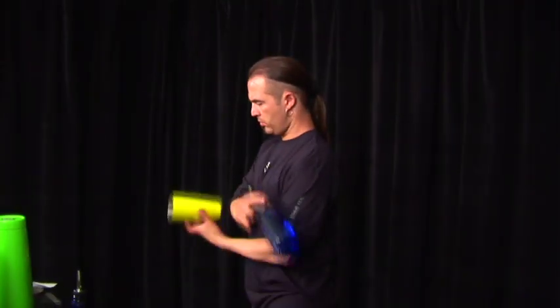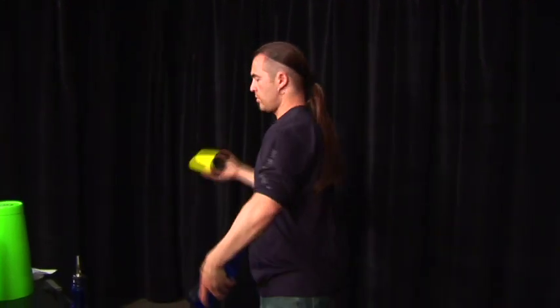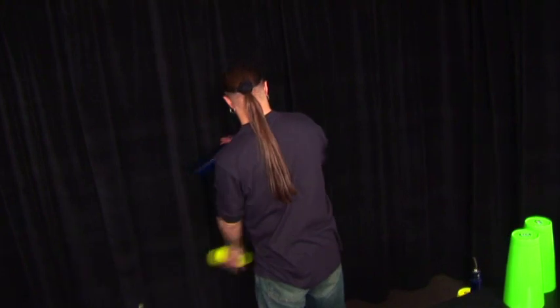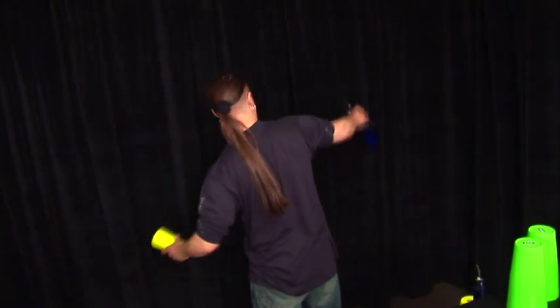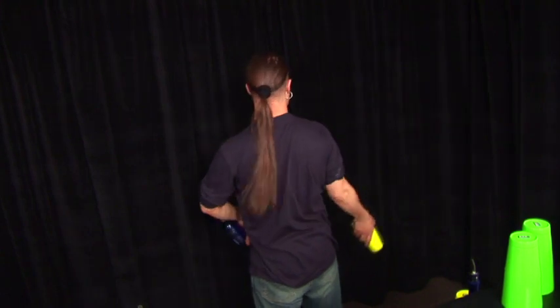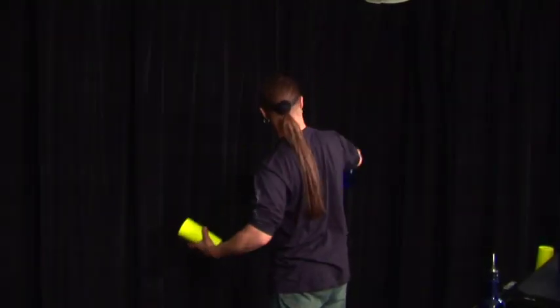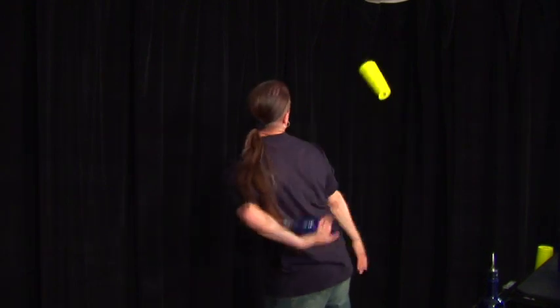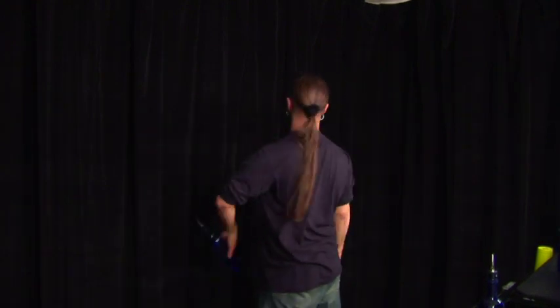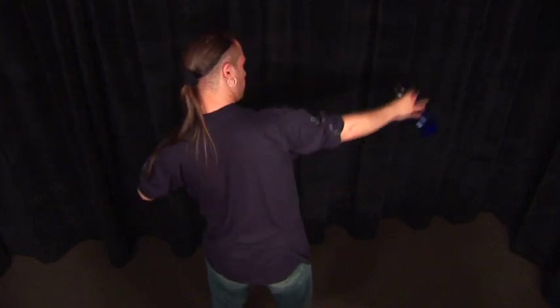This move is extremely difficult, so it may take some time to perfect. First, practice throwing the bottle by its neck at its highest point, allowing it enough time to exchange with the tin. Both objects are thrown flat, allowing them to drop at an angle to maximize the catch area. Practice with one object at a time, and remember to throw the objects as high as possible at first to allow yourself maximum time to make the exchange.